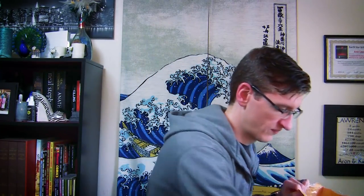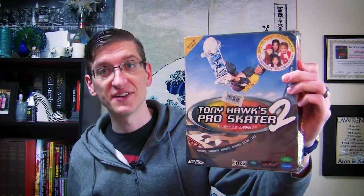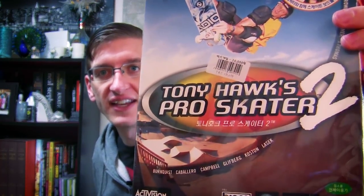As you can see I've not opened it yet — I'm pretty sure I know what's inside but we'll see. All right, this is Tony Hawk 2, the Korean edition, as you can see from the Korean lettering on there.